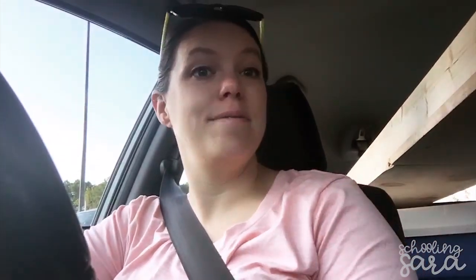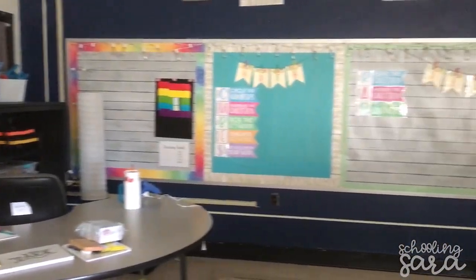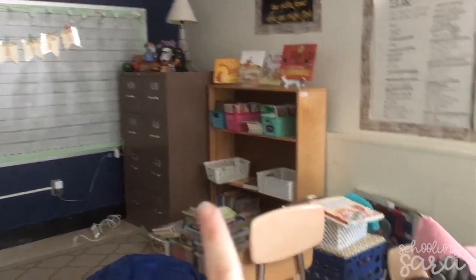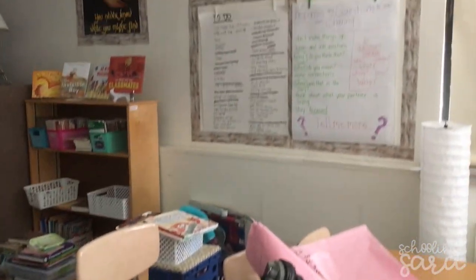Good morning, it is day three of pre-teacher week and I am on my way to school after I get my Chick-fil-A and after I go to Walmart. I made the mistake of texting my team so now I have a huge list to get at Walmart. I have a giant board thing behind me that I built for my classroom that you will see later. It's finally starting to look kind of like it's going to look when it's finished, but I still have to tackle the library and I don't have computers yet.